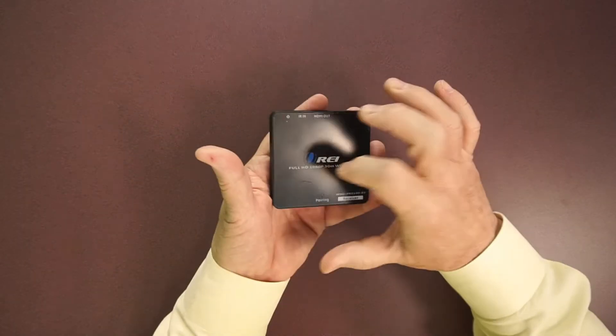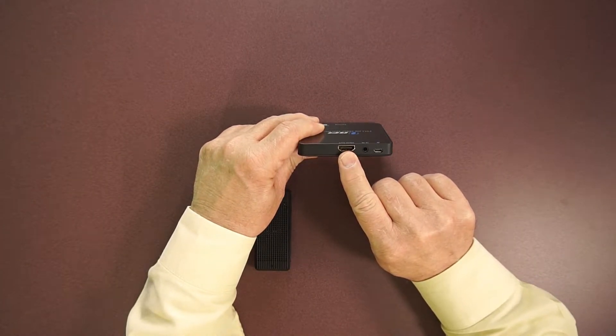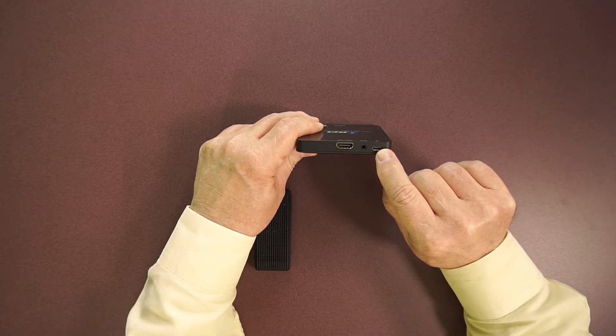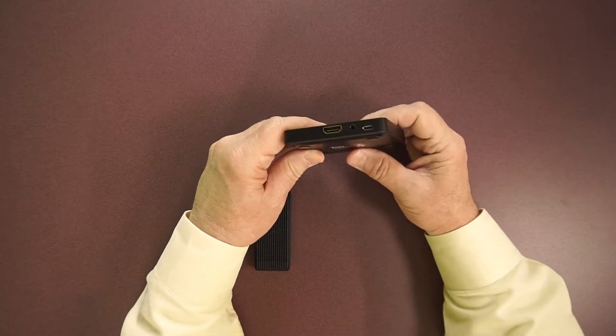The receiver module is made of high-impact plastic. On one end there are a few simple connections: an HDMI out connection where you'll run a short cable to your monitor, the power supply connection, and an infrared in connection that's not used on this particular model.